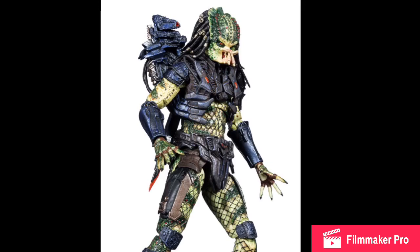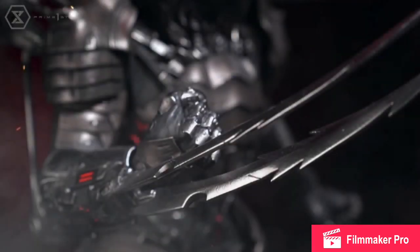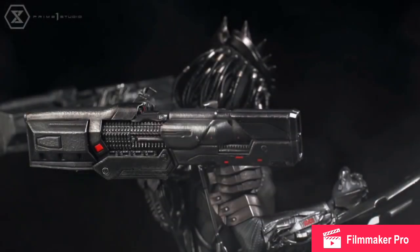Next, out of NECA stuff, we have the Prime 1 Studios Predator Killer statue. This looks absolutely amazing — I'm in love with this statue. I didn't really like the idea of Predator Killer, and I didn't like how it looked in the movie mainly because the CGI was pretty bad, but after looking at this statue I just completely fell in love with it. I like the idea of the Predator Killer, but I don't like how it was executed in the film.